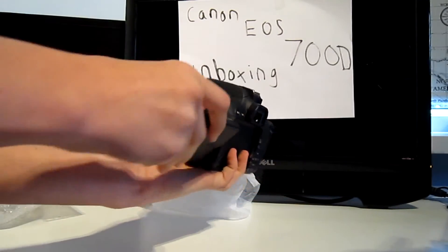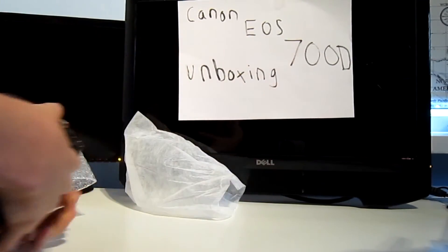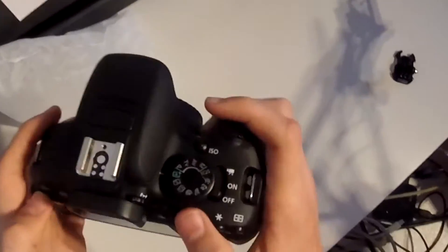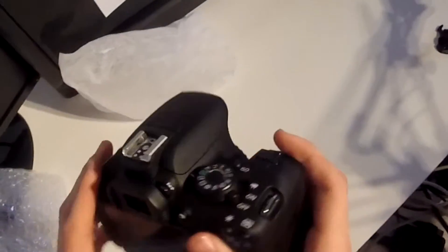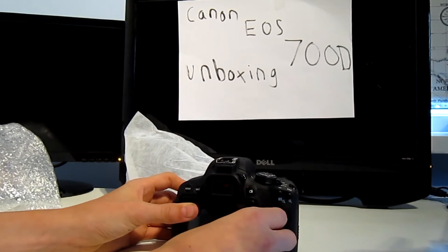It's got a flip-out screen which you can rotate, so you can do selfies and all that. It feels really high quality — a very, very well-built camera. I definitely recommend it. As I said, I bought this for £469 with a £50 cashback, which is £420 from Jessops. I'll leave a link in the description where I got it from — and you also got this free bag with it.